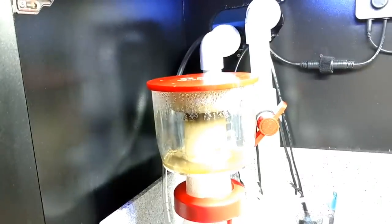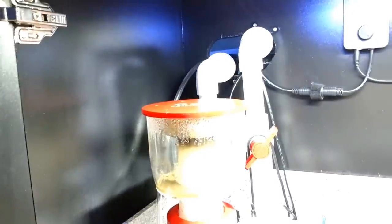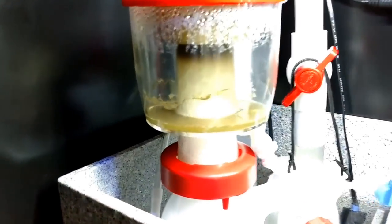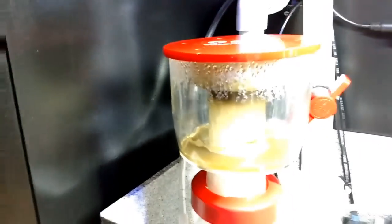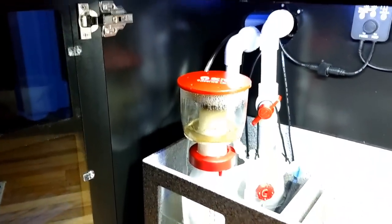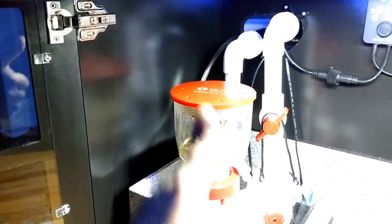Anybody that knows me knows I've had lots of problems with my Bubble Magus Curve 5. For the past year it would just skim and then overflow, skim and then overflow. This thing — can you hear it? The only thing you can hear is the bubbles. That noise is the return pump, just a little light humming noise. Once I close the doors you can't hear it. But this skimmer — freaking fabulous, totally awesome, super silent, producing skimming, pulling all kinds of nasty junk out. Thumbs up to the Reef Octopus Essence 130 protein skimmer.